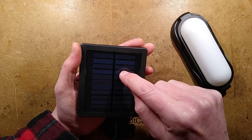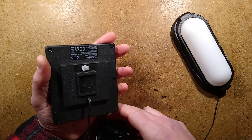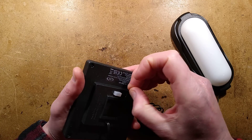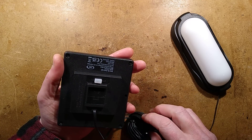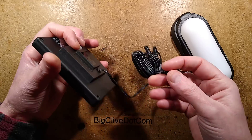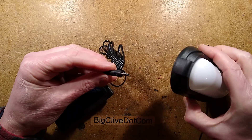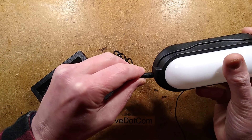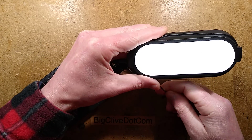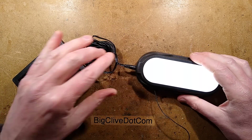Counting the sections - one, two, three, four, five, six, seven, eight, nine, ten, eleven. So it's a 5.5 volt panel. I think it said in the box that it was 3.7 volts, suggesting it's the classic 4.2 volt lithium cell because that's a mid voltage. Let's plug it in - and it lights. So that's not bad.